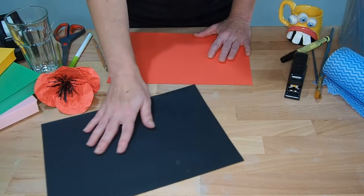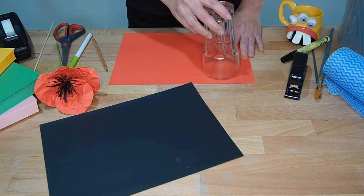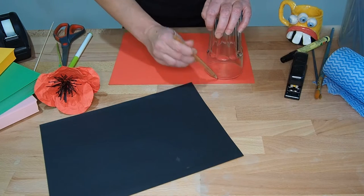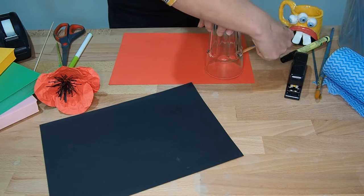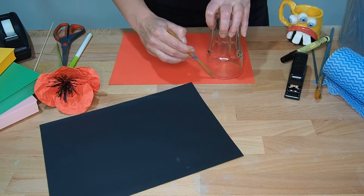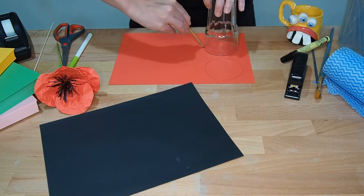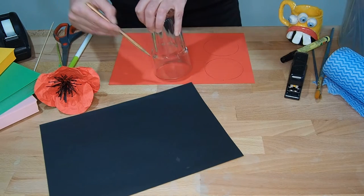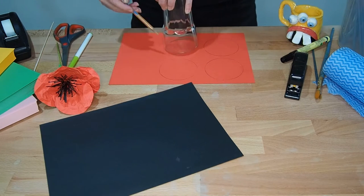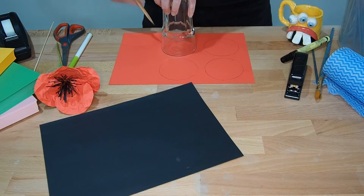First we're going to use our red sheet. Just get a glass from the cupboard or a plastic cup — whatever you've got — and we're going to draw some circles around it, so get your pencil handy and trace all the way around. It doesn't really matter if it's not too neat. I'm just going to do four circles — you could do a few more if you wanted.